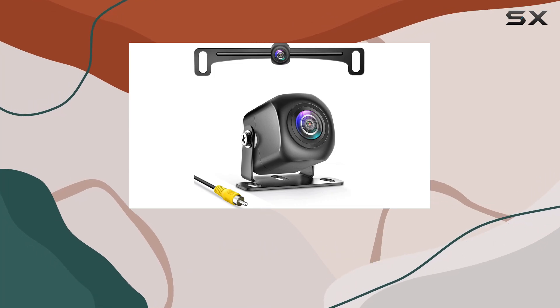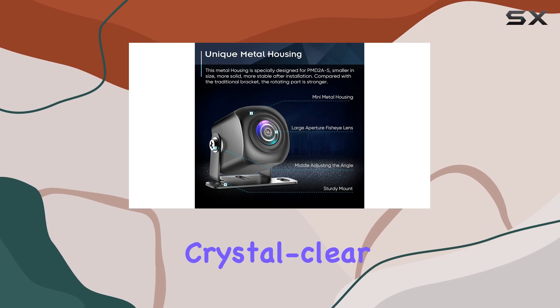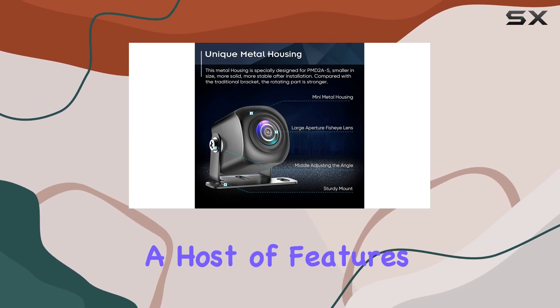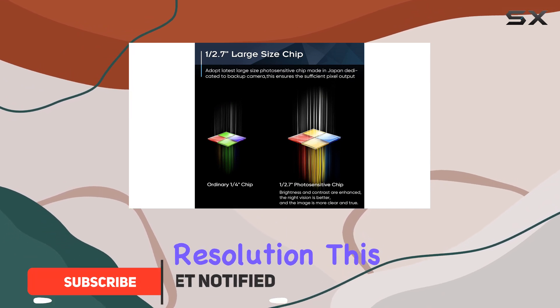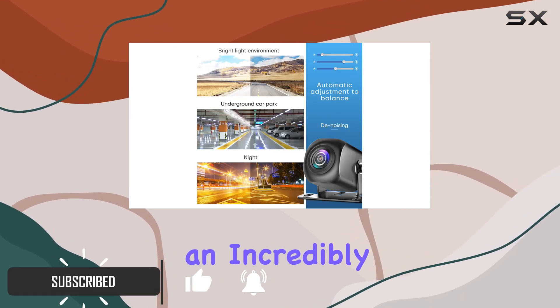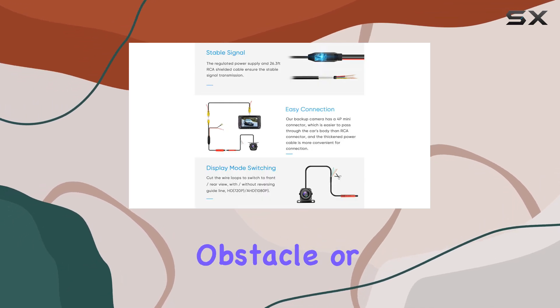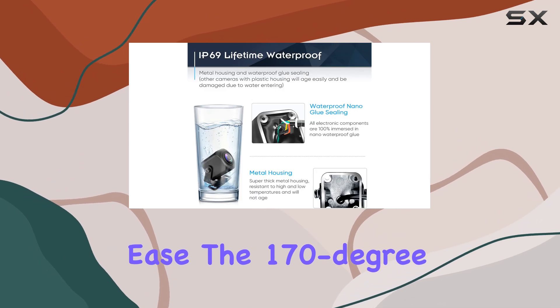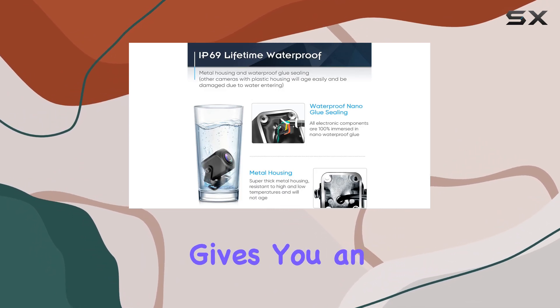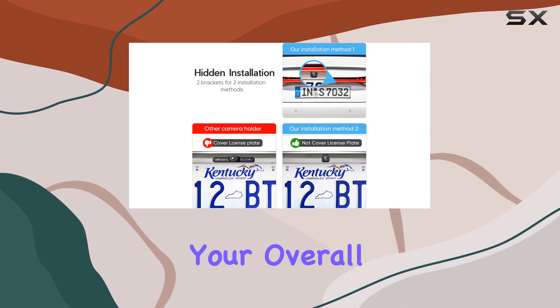The Pixelman Backup Camera is an impressive upgrade to your vehicle's rearview system, offering crystal clear visibility and a host of features that make reversing a breeze. With its 1080p AHD resolution, this camera provides an incredibly detailed and sharp image, ensuring you can see every obstacle or object behind your car with ease. The 170-degree wide-angle lens gives you an extensive view, reducing blind spots and enhancing your overall driving safety.